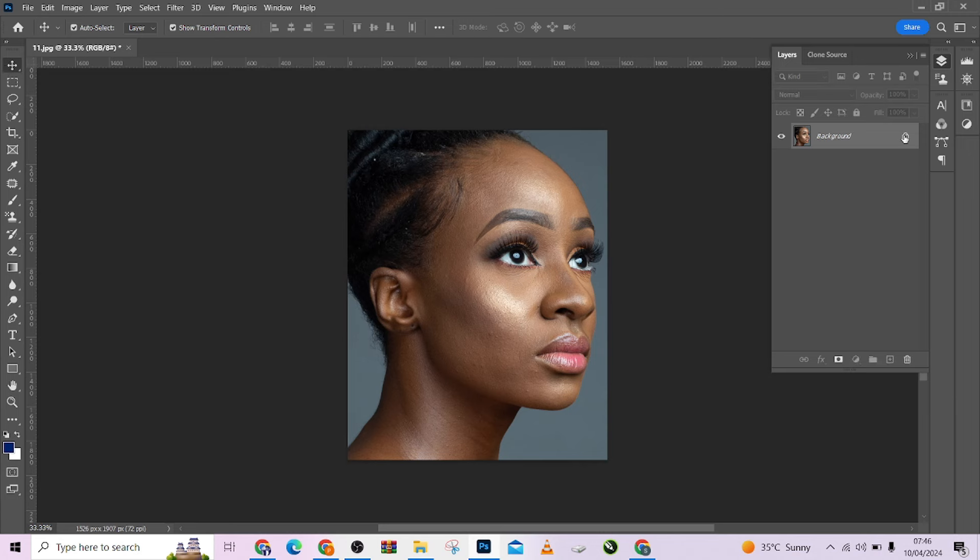So I'm going to be using this awesome plugin called Retouch For Me. At the end of this video, I'm going to be giving out a free LUT that we will be using in this image.